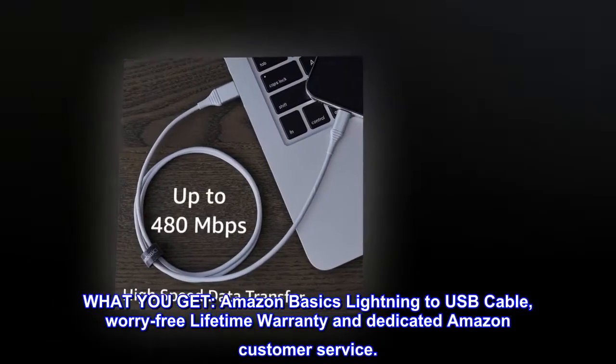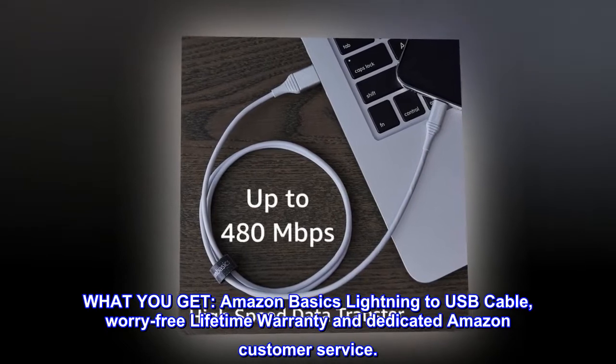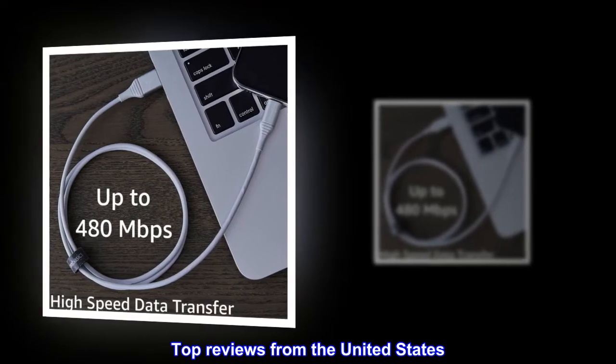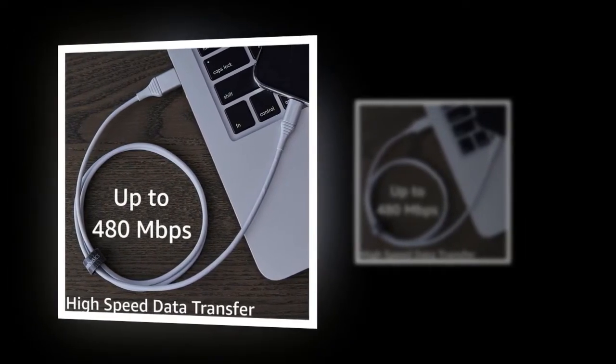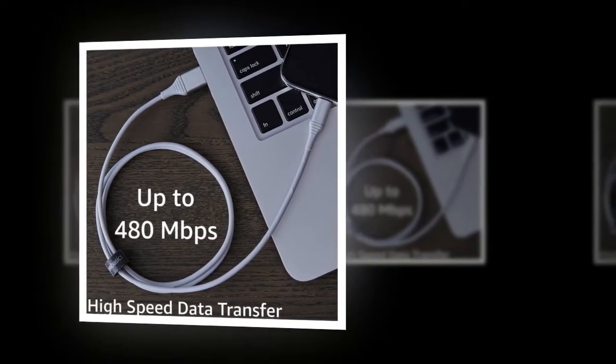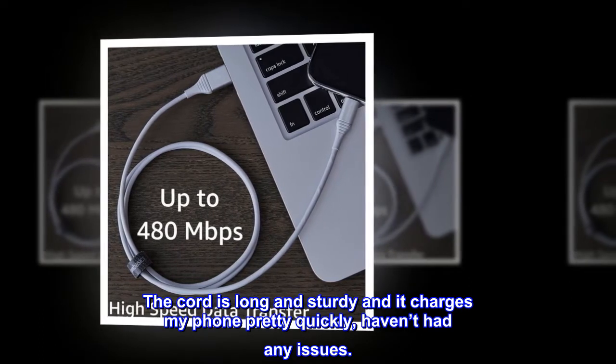What you get: AmazonBasics Lightning to USB cable, worry-free lifetime warranty, and dedicated Amazon customer service. Top review from the United States: 'Love these chargers. I've had a couple of these and I like them a lot. The cord is long and sturdy and it charges my phone pretty quickly. Haven't had any issues.'